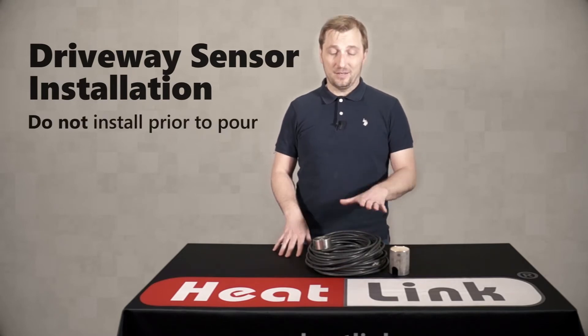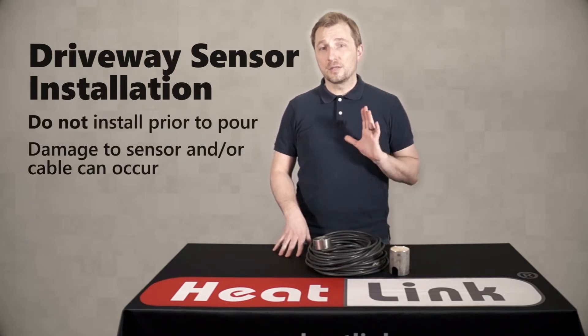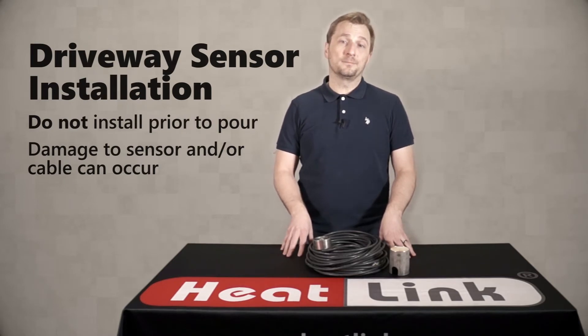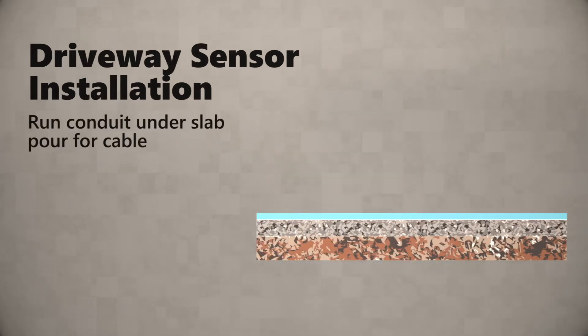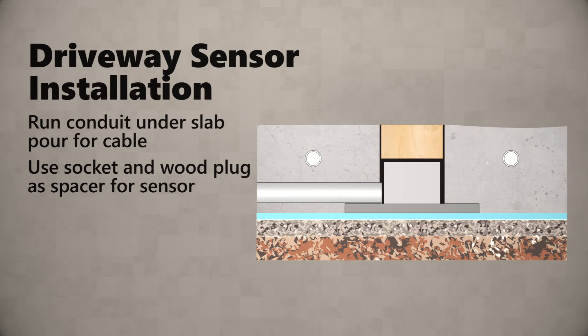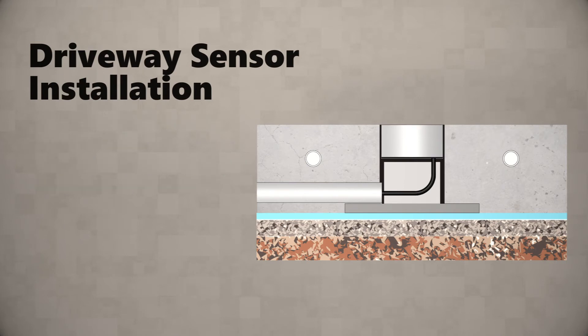Installing before the pour can damage the sensor, damage the cable, and lead to expensive repairs or replacements down the line. What you want to do is run some conduit or tubing in order to run your cable through, then use the socket and wood block for the placement of the sensor. As a bonus tip, you can run some string or cord through the conduit that you can then use to pull the cable back through once the pour is complete.